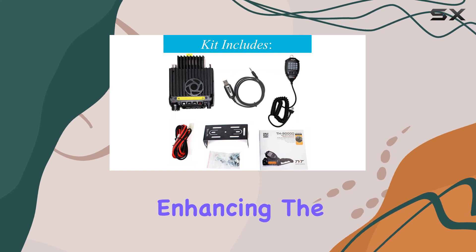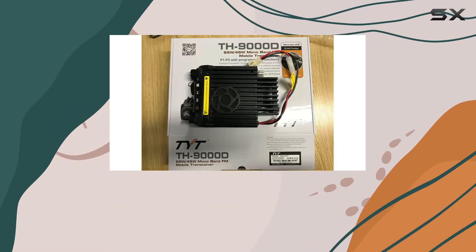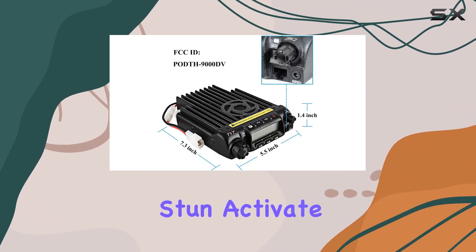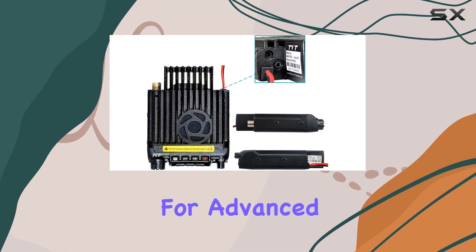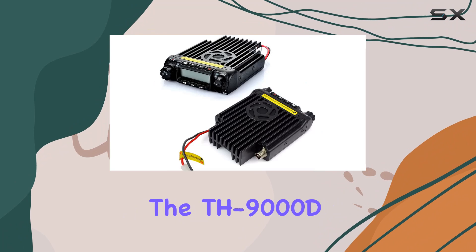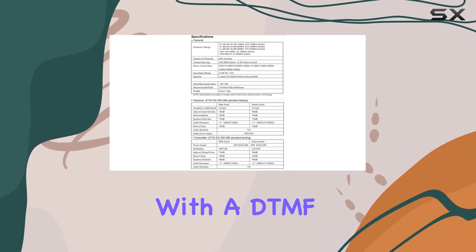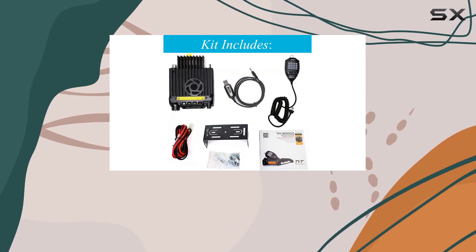This enhances the radio's adaptability to various operating conditions. The radio also boasts remote functions such as kill, stun, activate, and revive, adding a layer of security and control for advanced users. Physically, the TH-9000D Plus is designed with practicality in mind, featuring a DTMF keypad microphone for convenient operation.